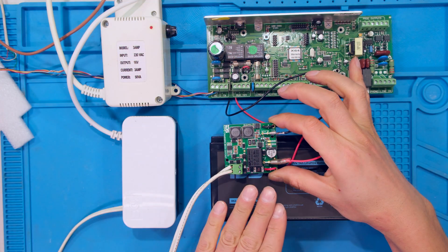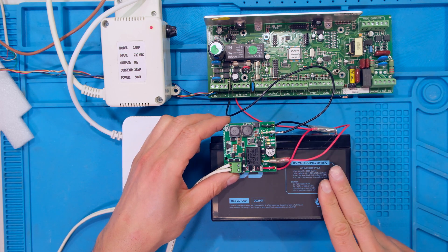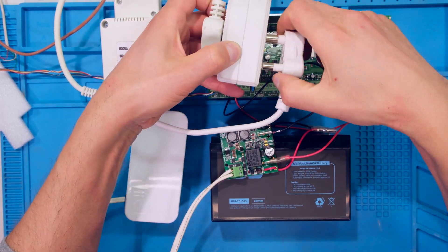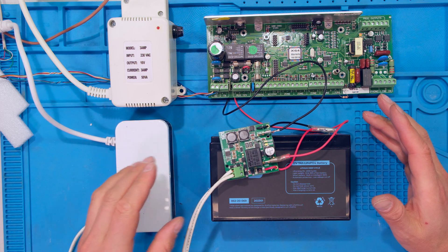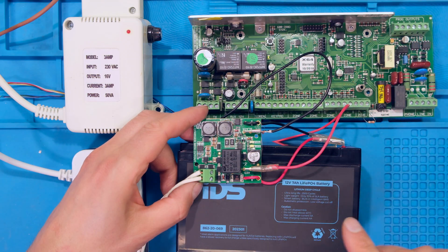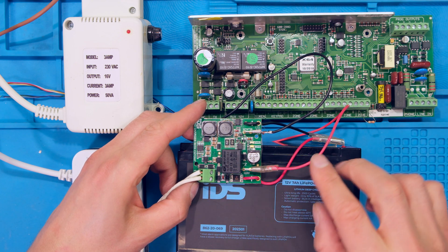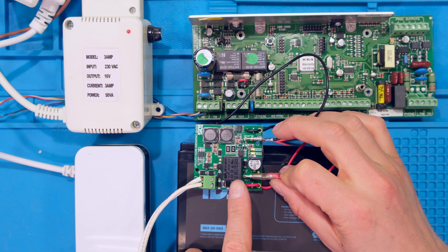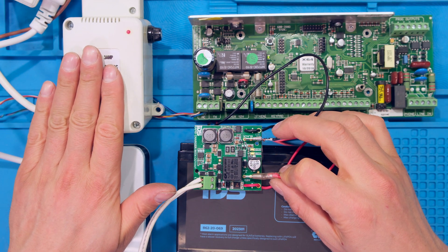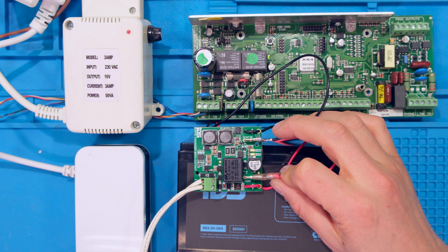The unit is now being fed from the 24 volt power supply, which is charging the battery. In the unlikely event of a power outage, the alarm's AC adapter and the power supply will both power down. The alarm panel will then be fed directly from the lithium-ion battery via the circuit board. When power is returned and the charger turns on, the battery will go into charge mode, and the unit will be fed from the AC adapter.